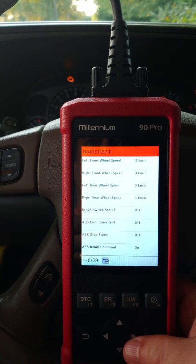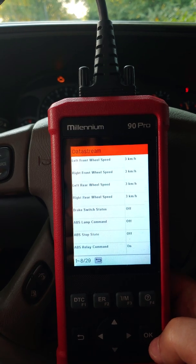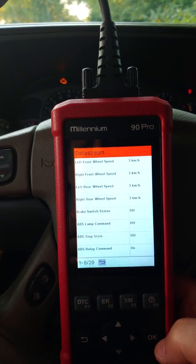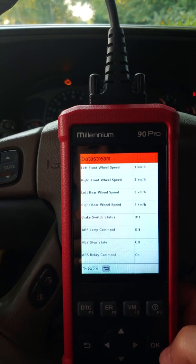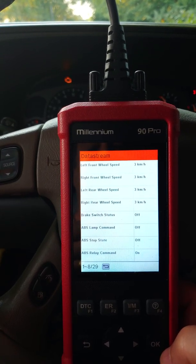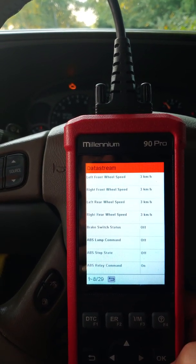And bingo, there they all are. You're going to need somebody else to drive or somebody else to read these displays. As you start off from a stop, you're going to see one of the wheel sensors hang up for just a second before it picks up to match the other wheel sensors.